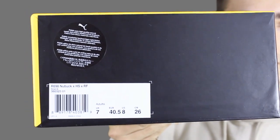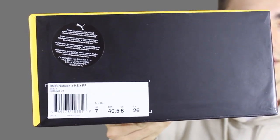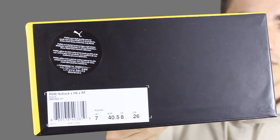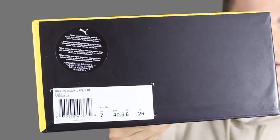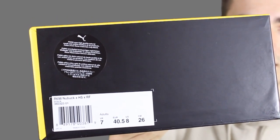I got a UK 7 — I'm usually a UK 7.5 in most other brands, but the R698 fits quite large so I went down half a size. I've already tried these on and they fit like a glove, so I'd recommend going down half a size if you're thinking of picking these up.